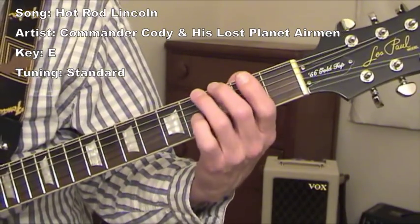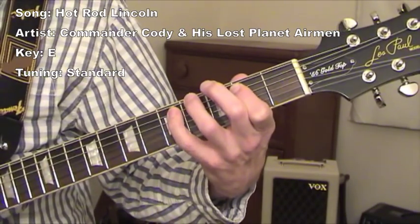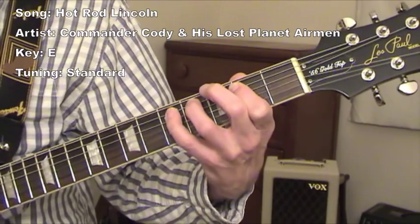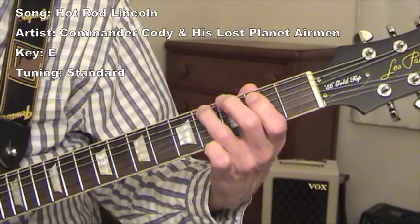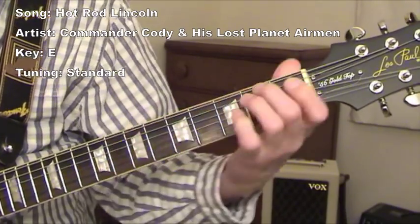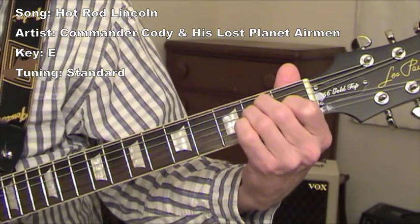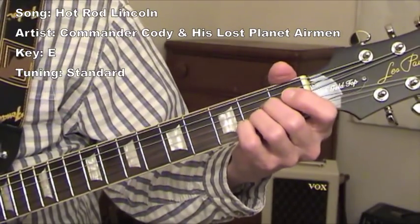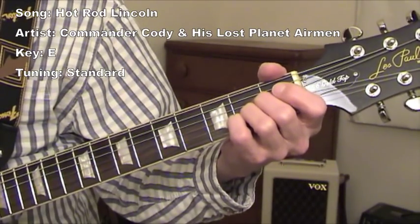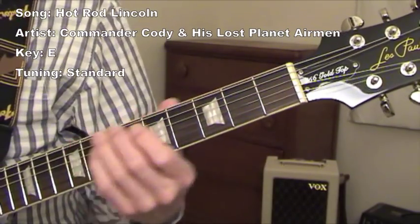That riff is in E major. And then the next round you play it in A major — you play it just the same way except you're playing it in A major.